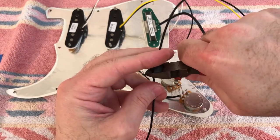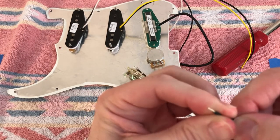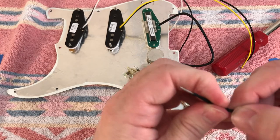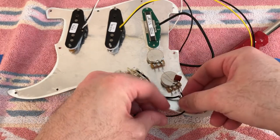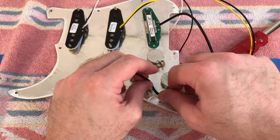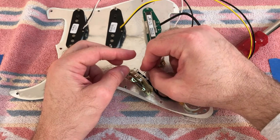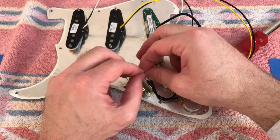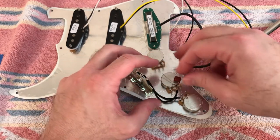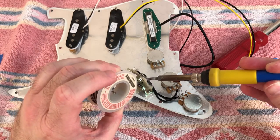Cut to length. I'm pushing back to reveal an extra amount of wire which I will use for the jumper. Feed the short end into the control and the long end through the lug on the switch. Then I will bend the extra wire across to the neck lug and solder everything into place.